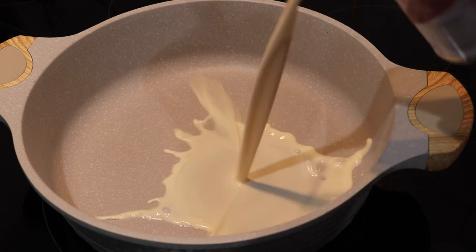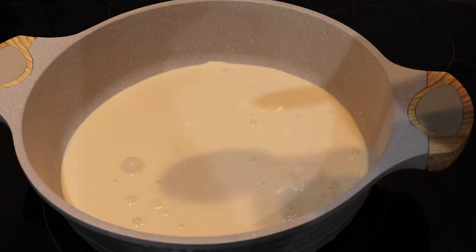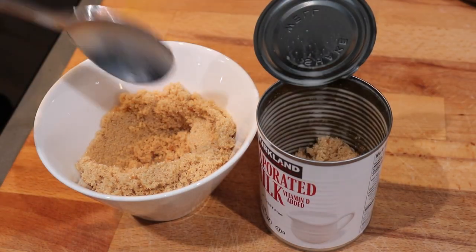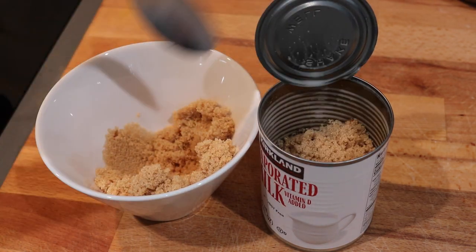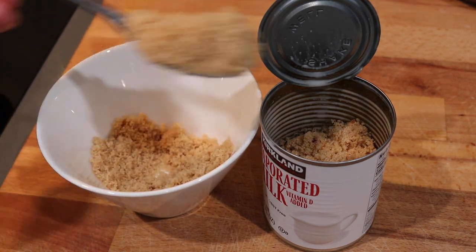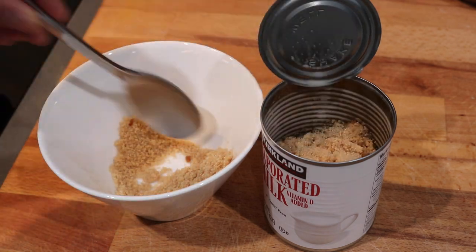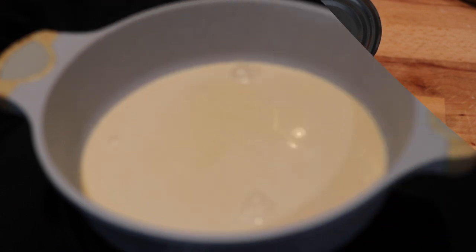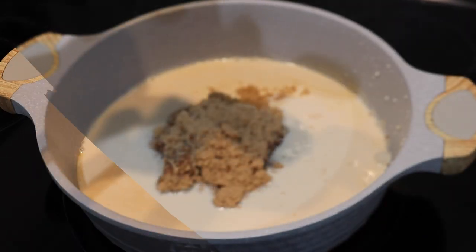Into a heavy bottom pot or pan I'm going to go in with that can of evaporated milk. To make pera the measurement is very simple — it is equal parts milk to sugar. I'm going to fill up my can with some brown sugar. You can either use the Demerara brown sugar or regular brown sugar from the grocery store. Whatever works for you, just make sure you fill up that can all the way to the top, equal to how much milk was in there. Once you get that sugar measured out, put it into the pan with the milk.